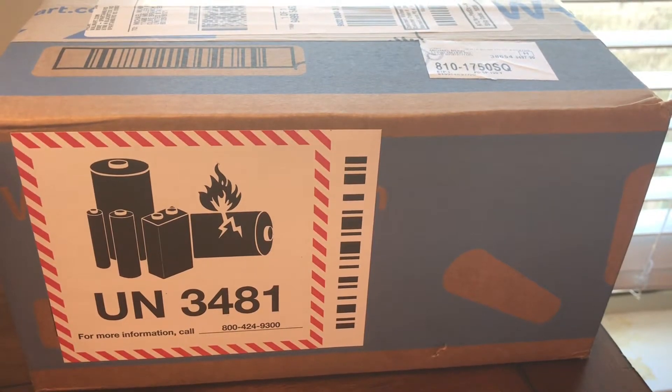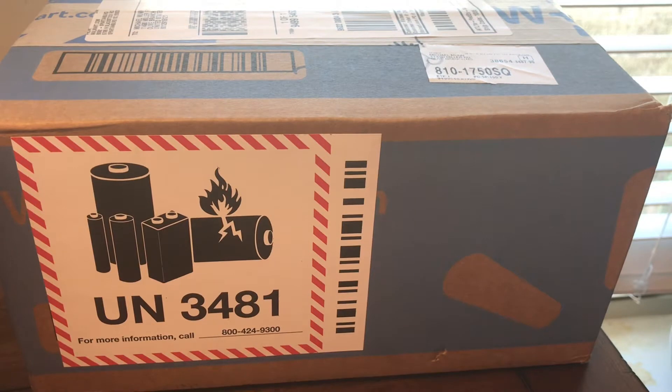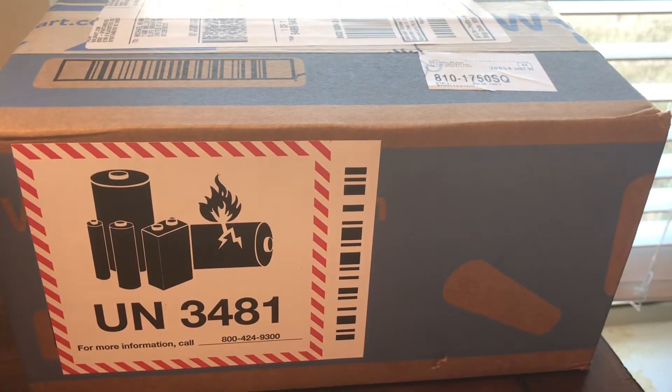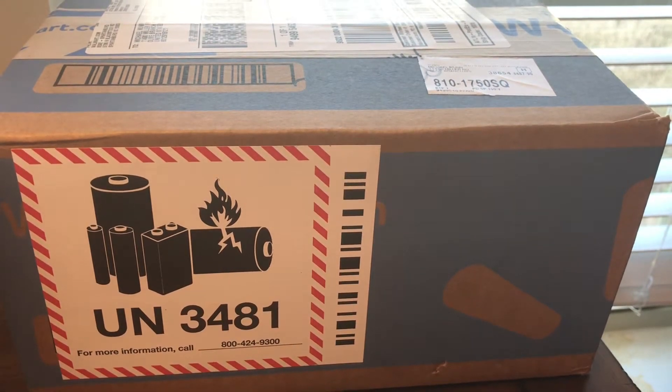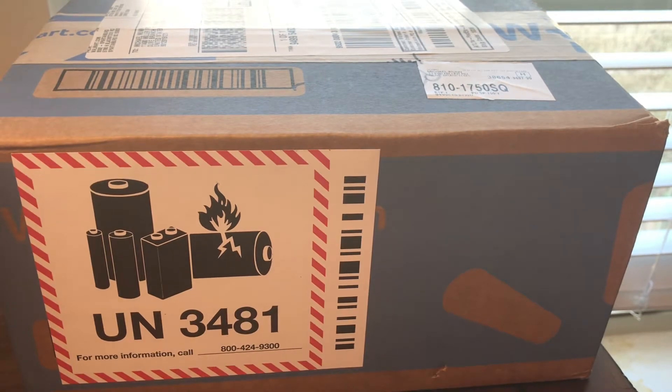Welcome back to the channel. In today's video we'll be unboxing a Cricket Vision 2. I ordered it yesterday and it was supposed to be here until tomorrow the 17th, but I got it a day early — so let's get it unboxed.